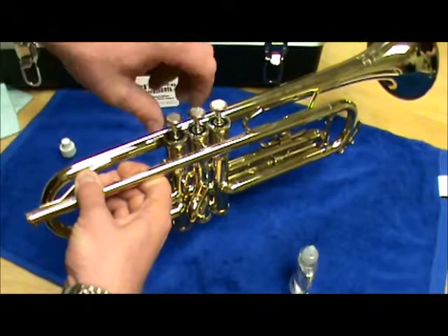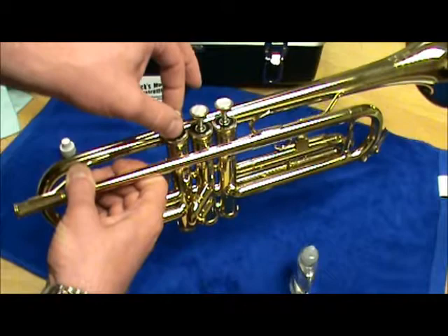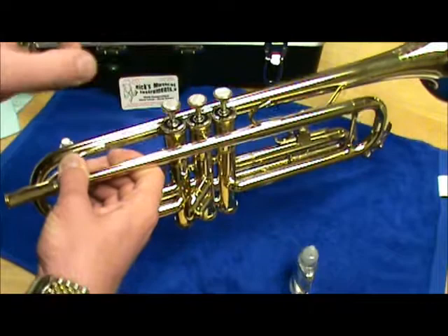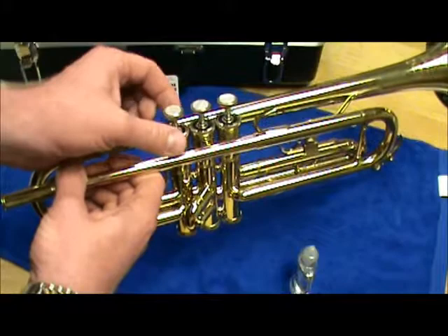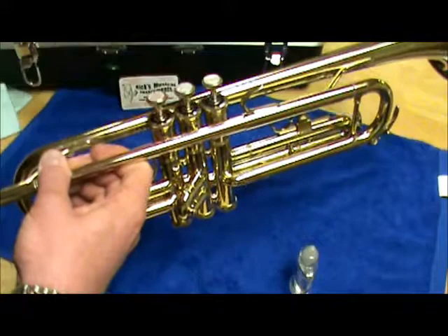Again, the valve guides and the notches need to line up, so make sure the guides get into the notches. Listen carefully and you should hear a little click, and that tells you the valve guides are in the slots. Then simply put the valve cap back on, screwing clockwise with a nice, even, steady movement so that we don't cross-thread. Then do the other valves the same way.